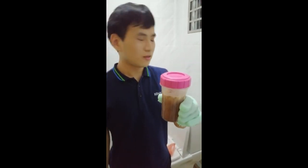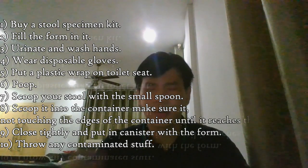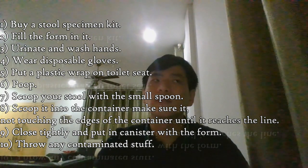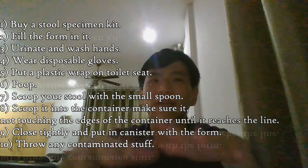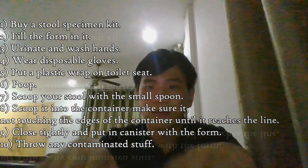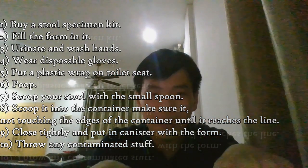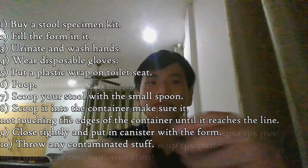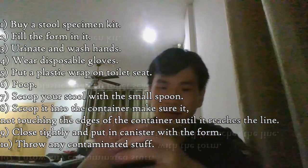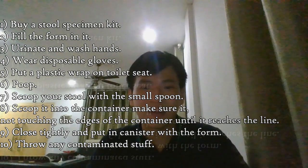In a nutshell: first you have a stool specimen kit, take out the form and the canister, and fill out the important details — your name, your address, your date of birth, and the date when you collected the stool specimen. Put all the needed materials at your toilet, go urinate, wash your hands, put on disposable gloves, put a plastic wrap on the toilet seat and seal it if needed, make a dent, and then poop.